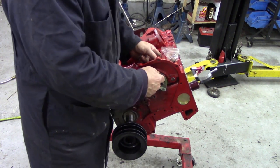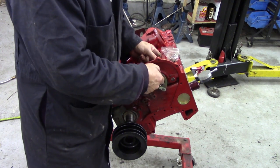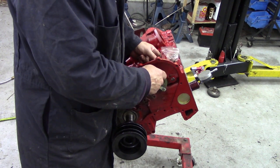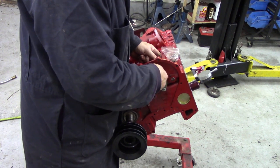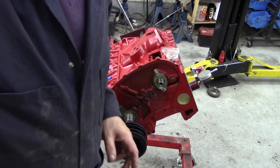If you ever get problems with threads — you know, like this — if it's a bit tight, tap them out. Just don't take any chances because the last thing you want to do is bugger up a thread on something like this. So I'm going to find out what the torque is. We'll come back.